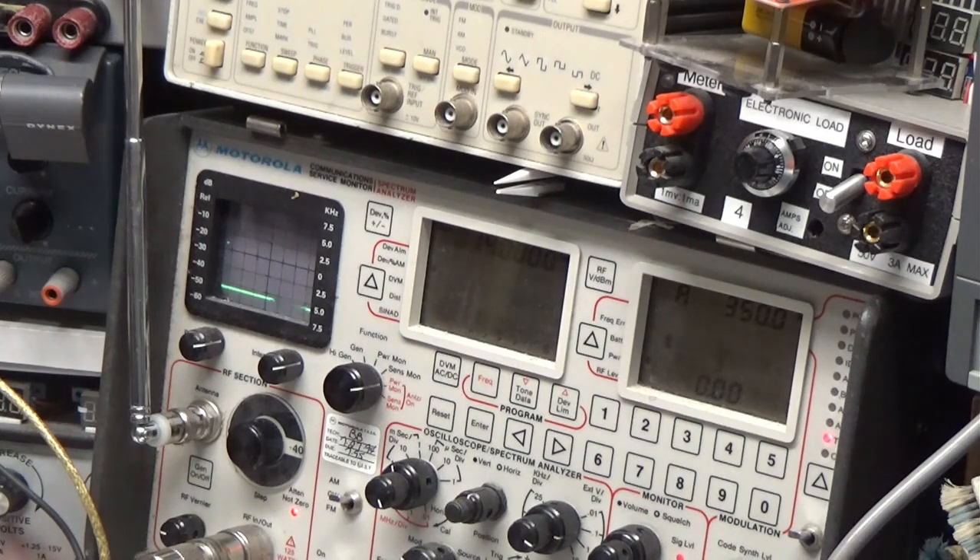The board worked fine — well, not exactly. I said, that's good, let's check everything else. So I put it on VOX and it keys. If I turn the VOX gain down all the way, it still keys. If I turn the relay control all the way down, it still keys. So we still got a problem — we gotta figure out what that is.